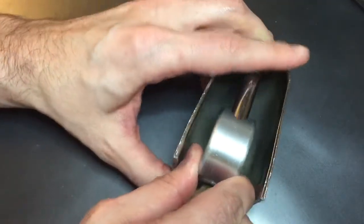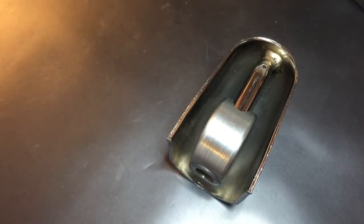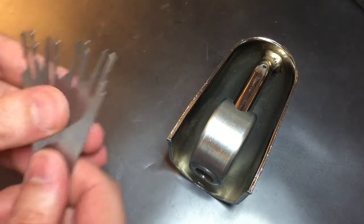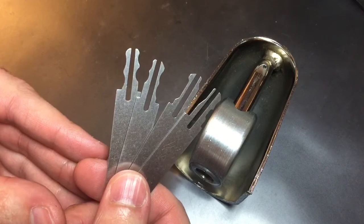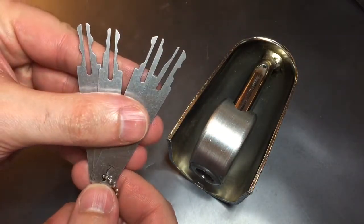I mentioned that this was not a terribly high security lock, and I'm going to show you exactly how easy it is to get into, because these wafer cores really are outdated. The first thing you can do is use tools like this — these are Sparrows Wafer Lock Jigglers, and they're very easy to use.